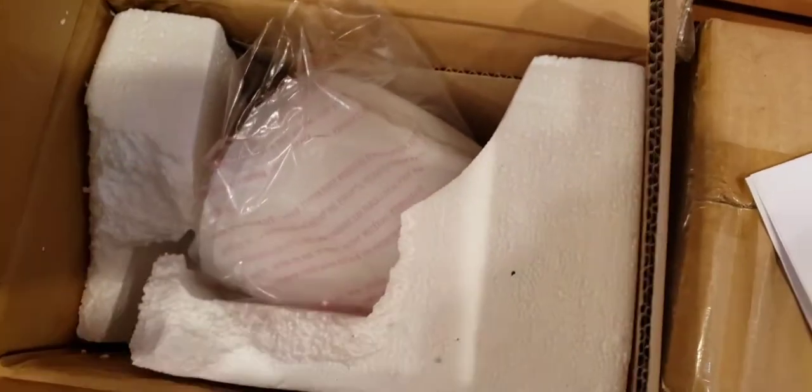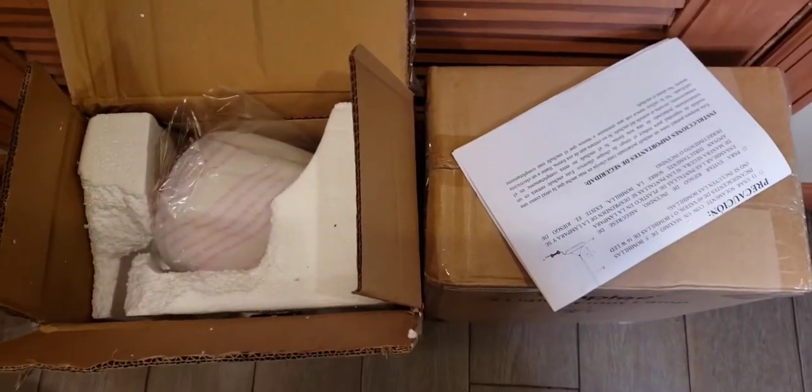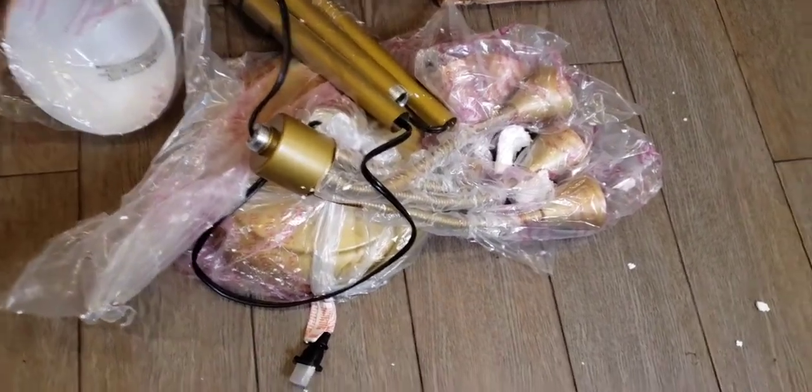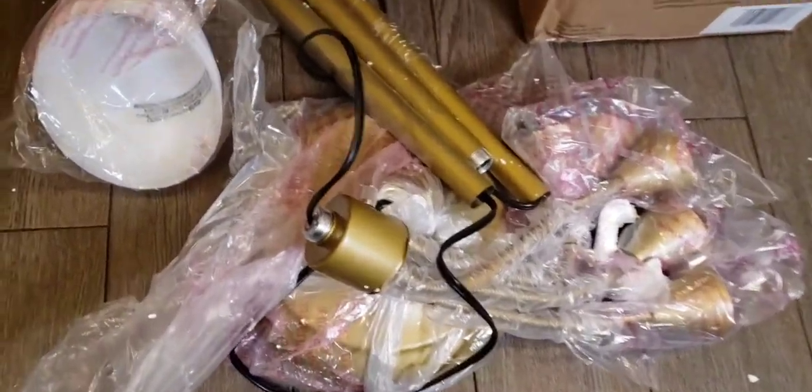Oh crap, look at this. I can't even get it out of the box. Now we're going to have foam all over the house. We got some shades in here — the future's so bright, I got some shades. I'm really about to give up now. Look at this packing — it was smashed in the box with all this broken foam.